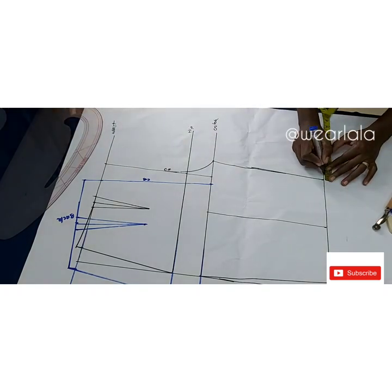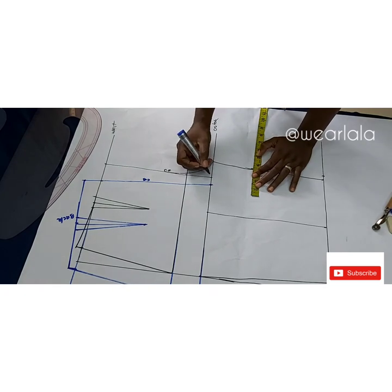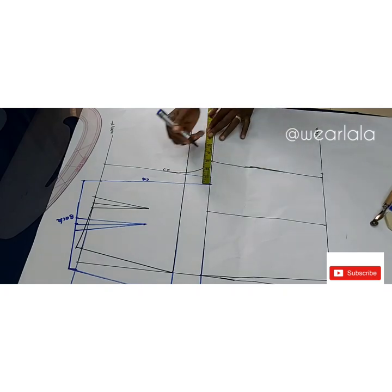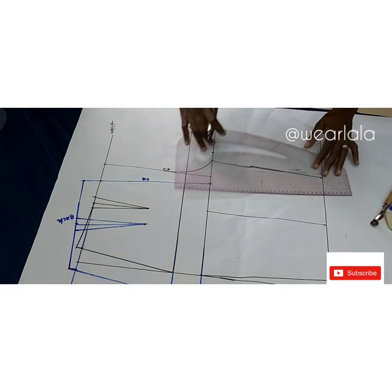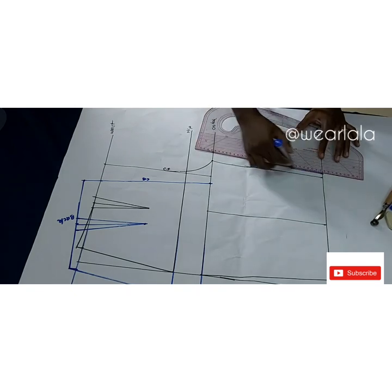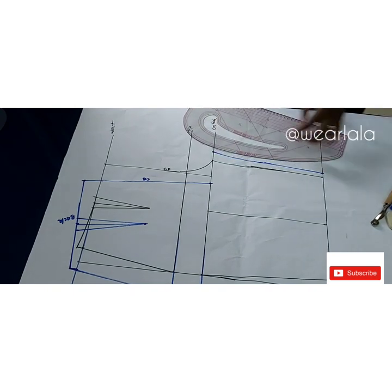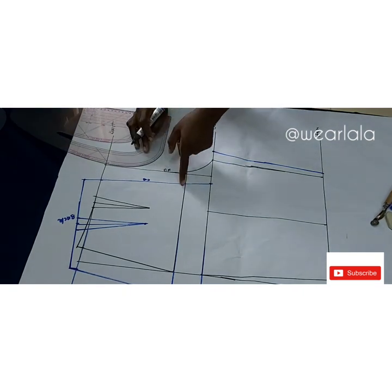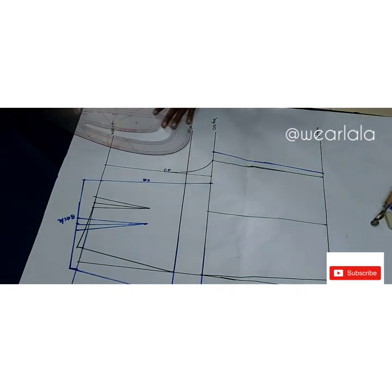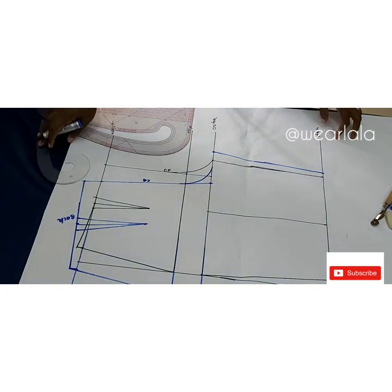I'll use the curve part of my ruler to blend the upper part of the crotch. On the other side I'm marking half an inch. Now I need to calculate my back crotch extension, which is hip divided by 10 — that's four for me. From my center back line (the blue line), not the center front, I'll measure four inches for my back crotch extension. I'll link this to the half-inch mark with a straight line first, then use the curve to connect it to the crotch extension.